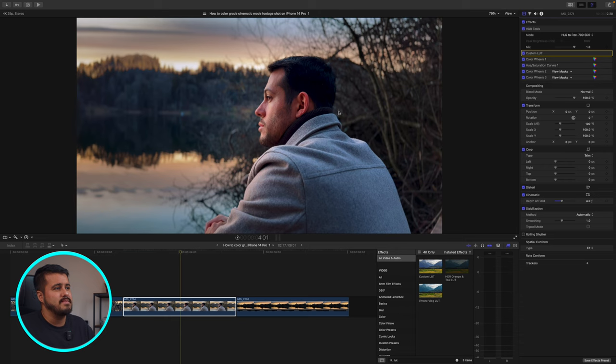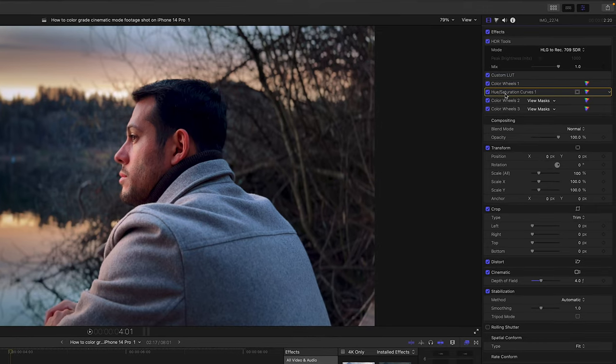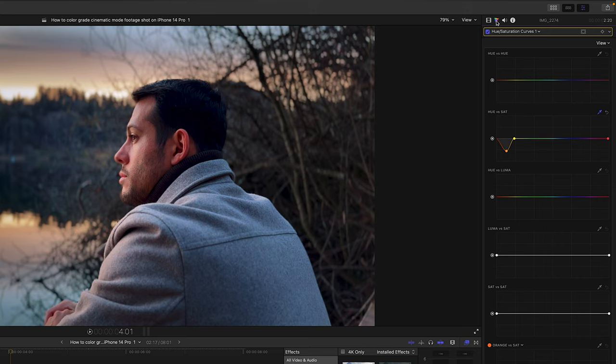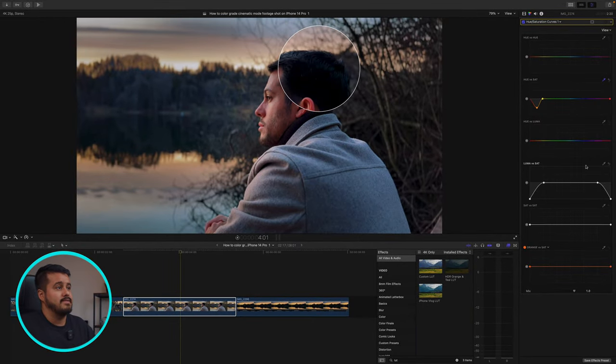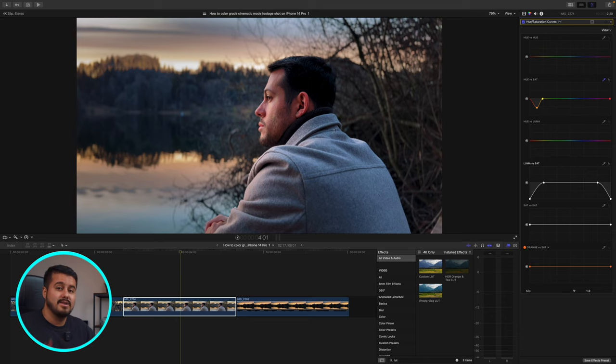The next thing I like to do is clean up the image a bit. We can see that his hair is blue — I don't want that. So I'll head over to the hue versus saturation curve and then go to luma versus saturation. I'll create a point on the left side and a point on the right side. The left point affects the darkest part of the image — by dragging it down, it reduces the saturation in the darkest areas. The right point affects the brightest part — dragging it down reduces saturation there too. Looking at the before and after, we've cleaned up the image and it looks even better.